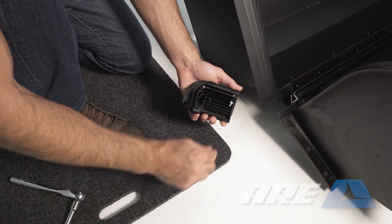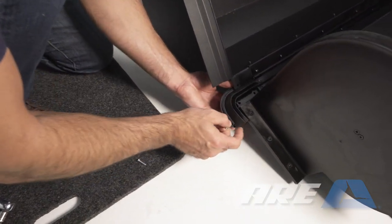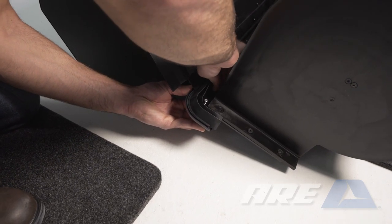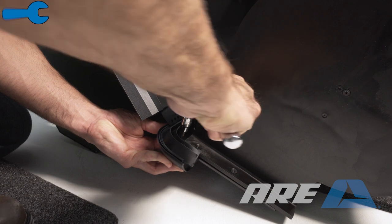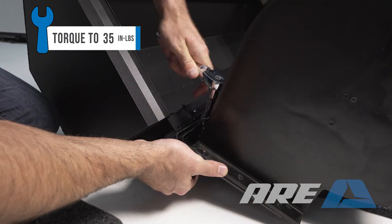Install the front corner piece to the door portion of the cover. Remove the screws from the corner piece. Line up the holes in the plastic corner with the holes in the steel bracket. Use a T20 Torx to tighten the screws. Install on the opposite side.